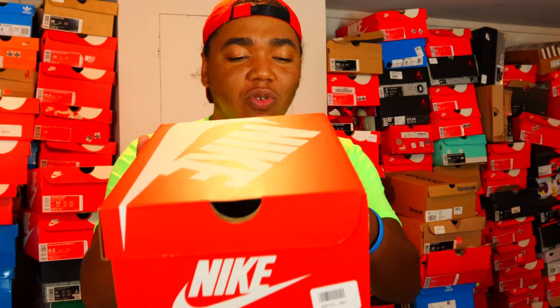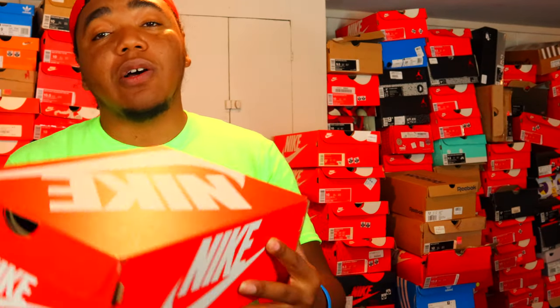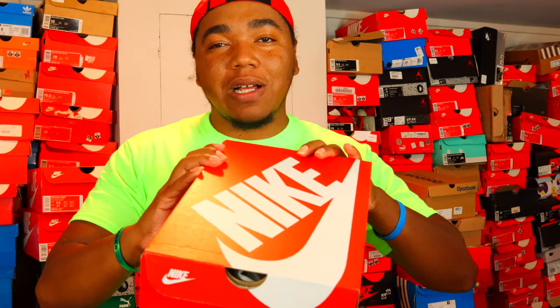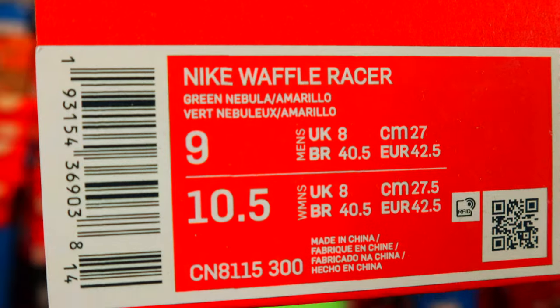The color on here is Green Nebula and Amarillo. Amarillo is that yellow we've seen on the Air Max 95 — I want to do a lightweight review of those again. My new camera has me giving new energy; I might just start doing remastered reviews.